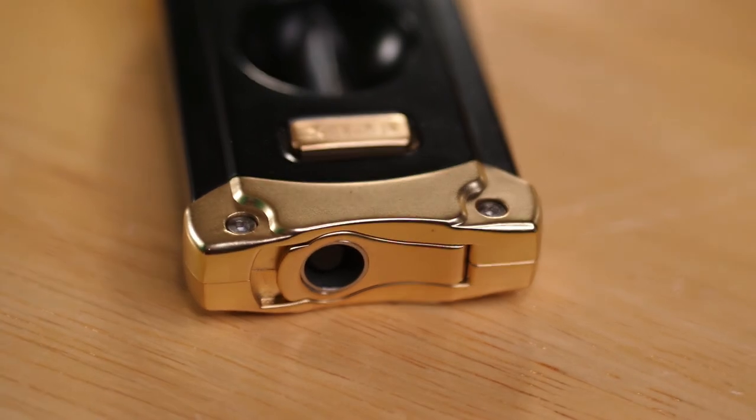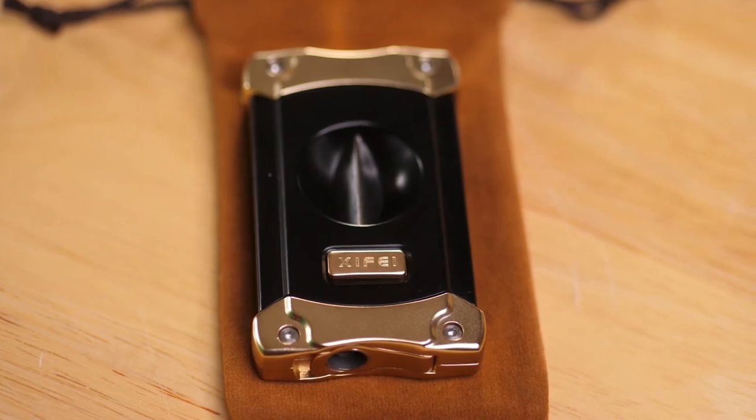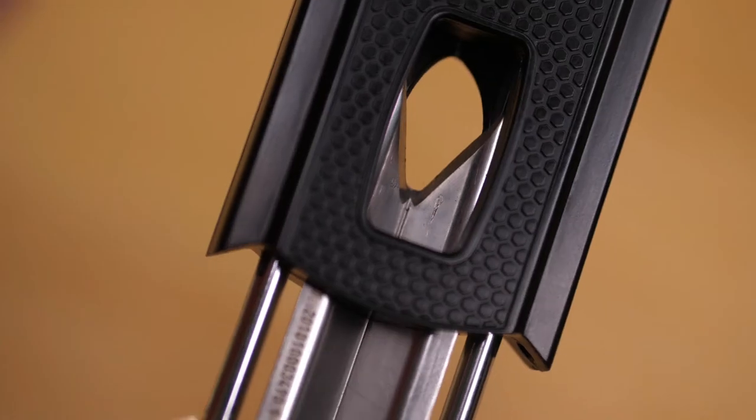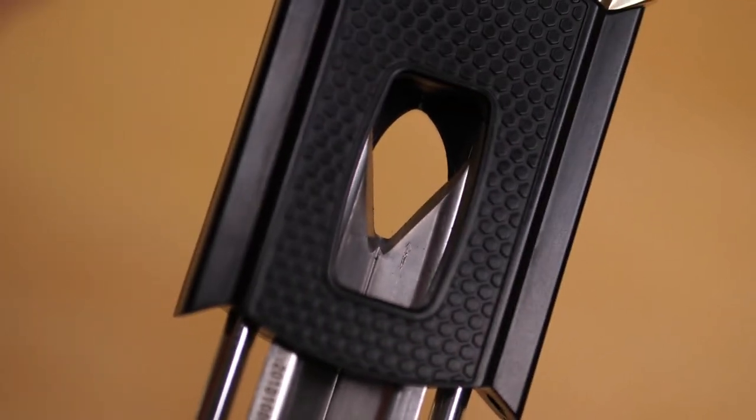On top of that, the fashion aspect of it is exquisite. The black and gold looks amazing, it's nice and heavy in your hand, and it's definitely something you'll want to carry whenever you're ready to smoke. The punch is nice and sharp, so if that's your preferred method that's a good way to go. If you prefer the V-cut, the German blades come pre-sharpened and ready to give you a nice smooth cut on the end of your cigar. This is perfect if you have a cigar lover in your family, or better yet, just get one for yourself.